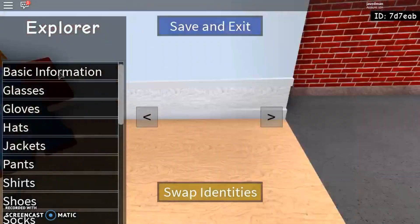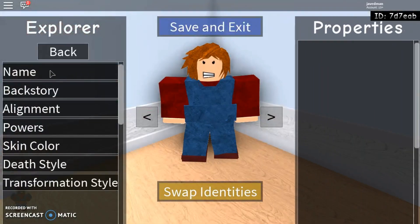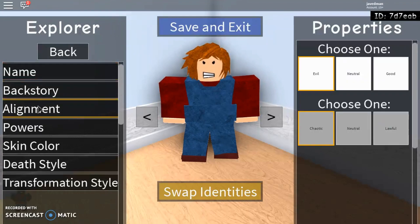Go to swap identity. Basic information: Name — Chucky the killer doll. Backstory — nothing. Assignment — evil and chaotic.